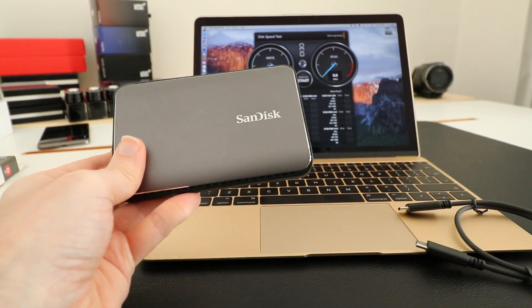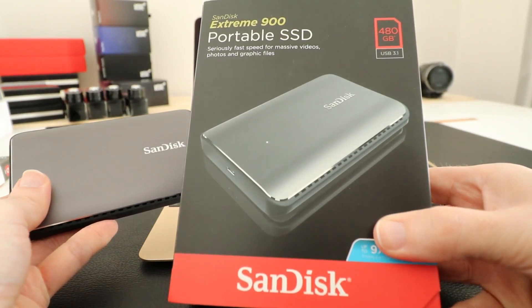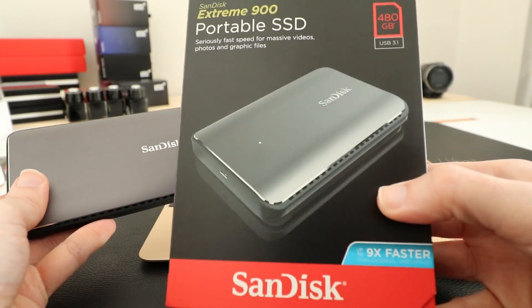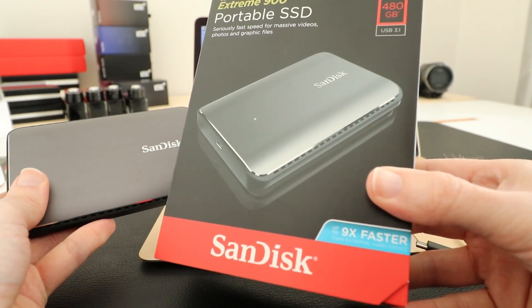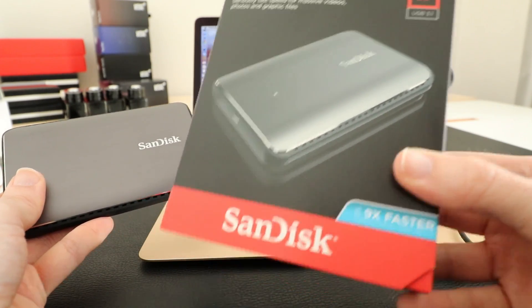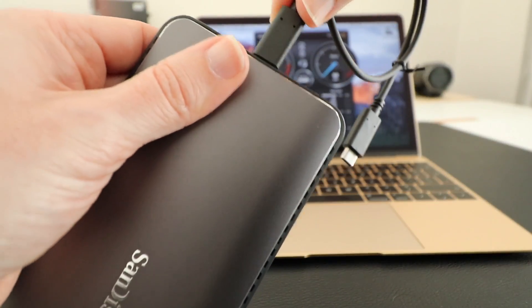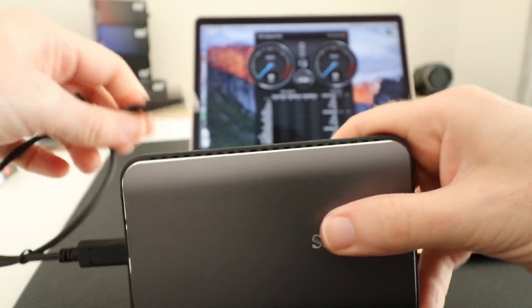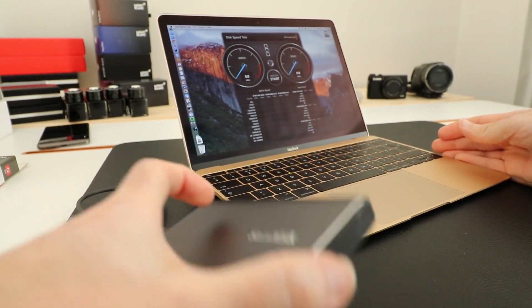Just very quickly, let me show you the product box — this is what it looks like in the retail box. You can see it says up to nine times faster than external hard drives, so a really bold claim of some superb performance here. Let's get this connected up — we're going to plug one end of the cable into the drive and pop the other end into my MacBook.